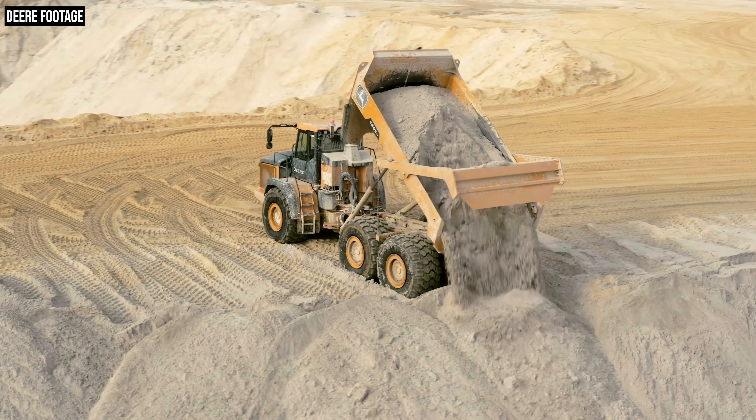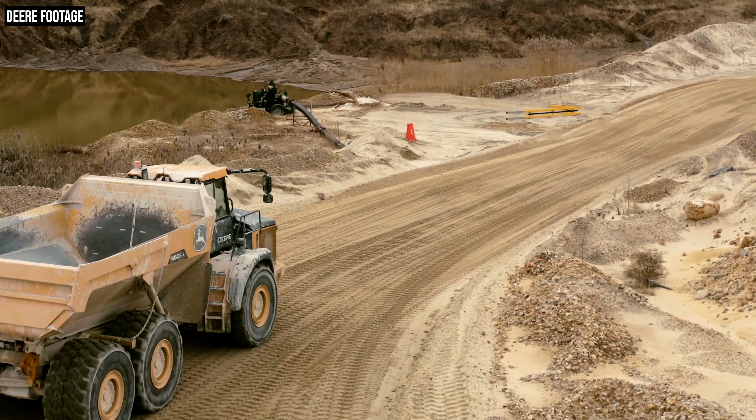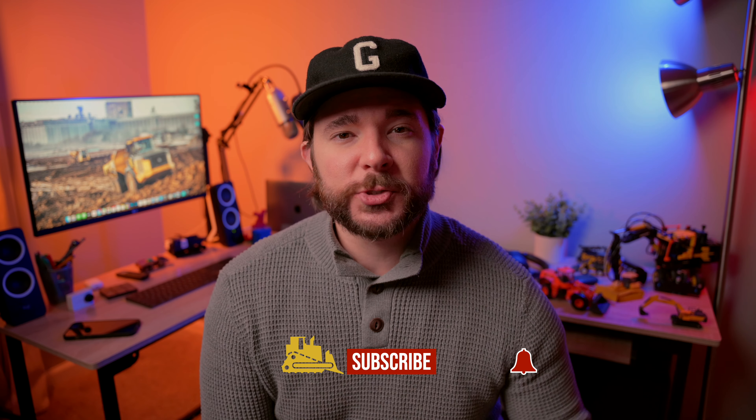That's going to wrap up our in-depth look at the new E2 series articulated dump trucks from John Deere. Let us know what you think about that new dump body, the new drive modes, the improved fuel efficiency, and everything else found on these new E2 series trucks in the comments below. If you liked this video, hit the like button below. For more coverage of the construction industry and heavy equipment, visit us at equipmentworld.com and subscribe to our daily newsletter. If you haven't already, subscribe to our channel here on YouTube and turn on notifications by hitting the bell. Thanks for watching — we'll see you in the next one.